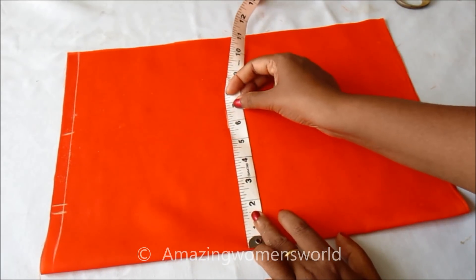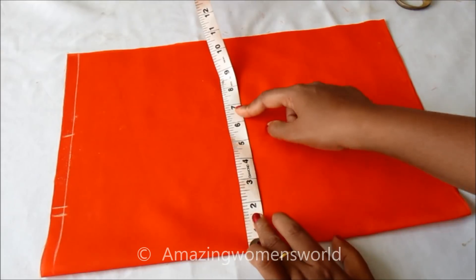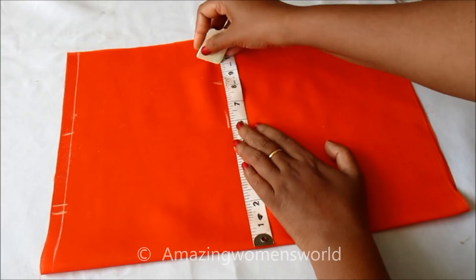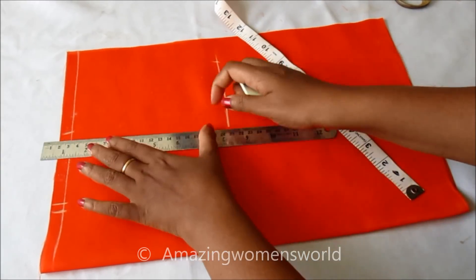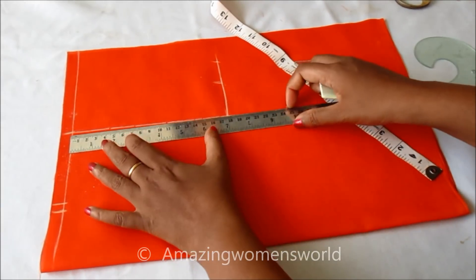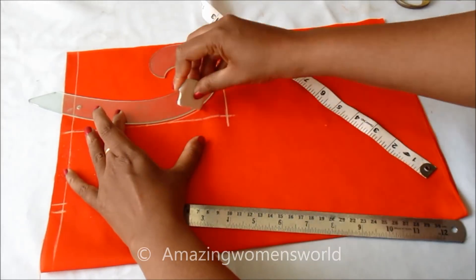Chest length is 32 inches divided by four is eight inches, and I'm adding half an inch ease, so 8.5 inches I'll be marking on the chest line with one-inch seam allowance. Connecting these points with a perpendicular line and also marking the midpoint of the armhole.